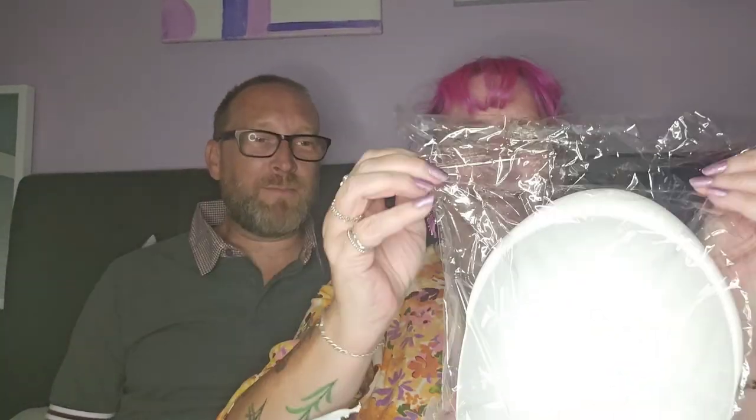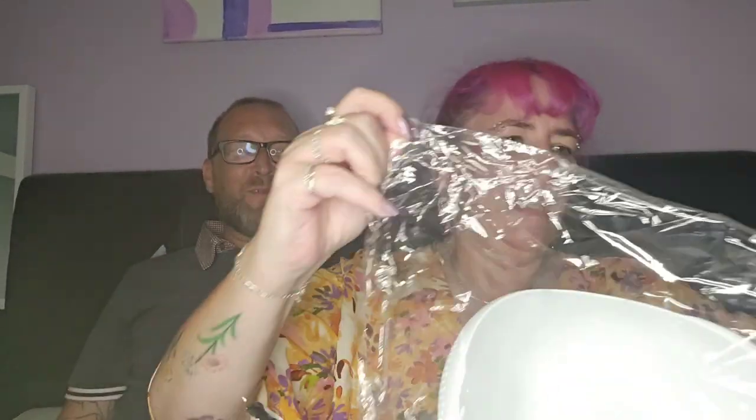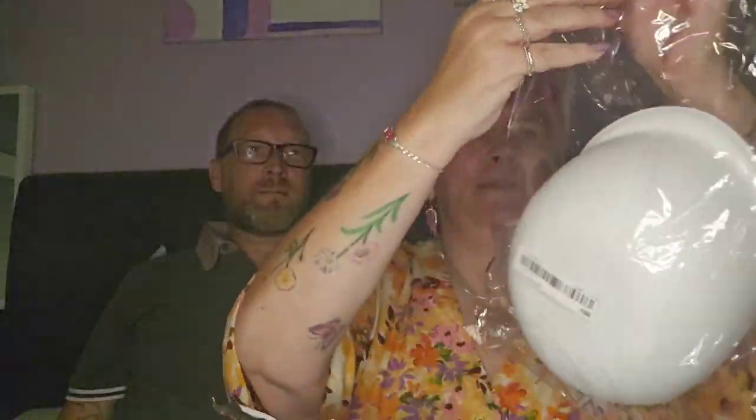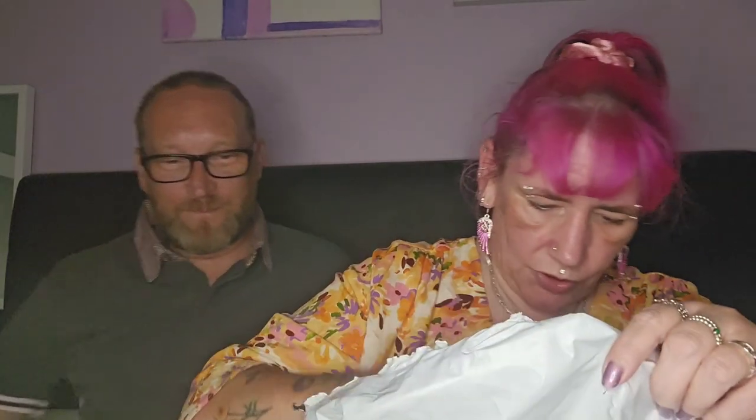Alright, item number one — it's for cooking, it's for draining rice. That's actually a really cool idea. It's got little holes in and you just drain the rice. That's the rice drainer. And this next one is for me.